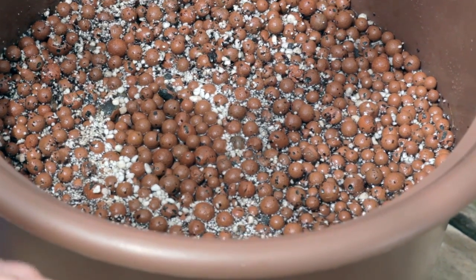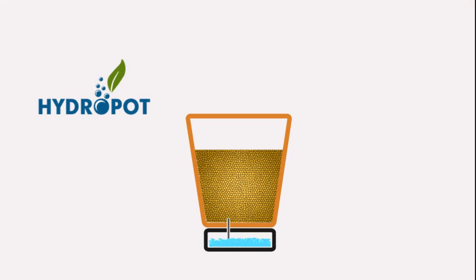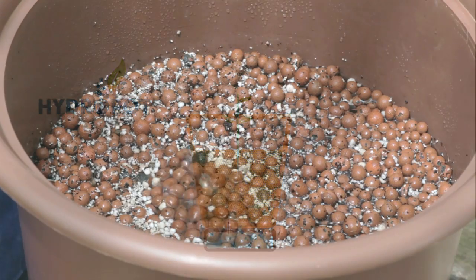The Hydropod functions completely on compressed air. It works by forcing water and nutrients directly into the root structure of the plant while being oxygenated. After 15 minutes, 90% of the oxygen is put back into the water so that it can be used over and over again. The Hydropod transitions from an ebb and flow device into a deep water culture device, much like an aquarium.